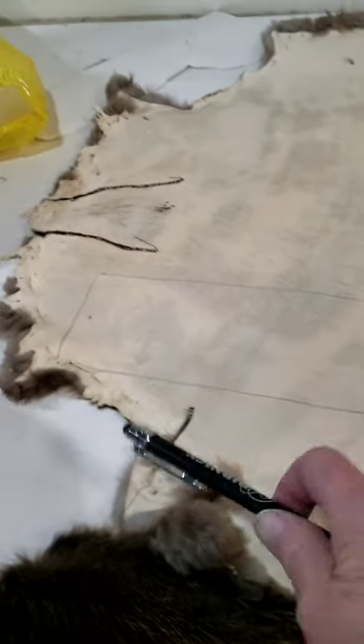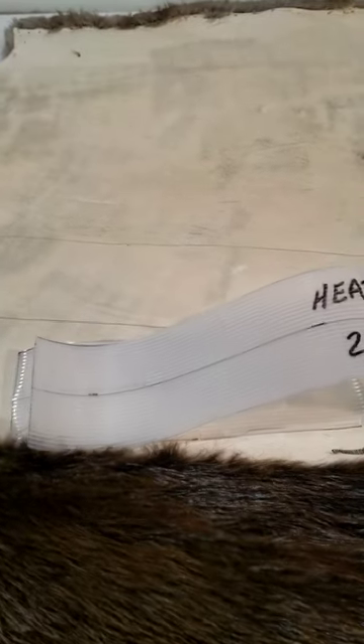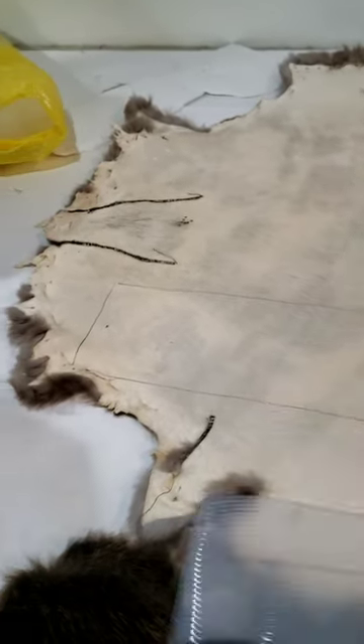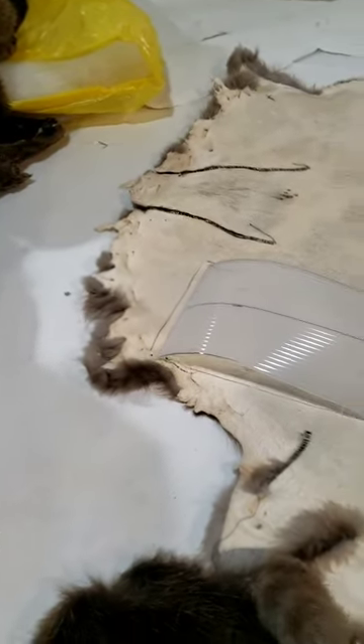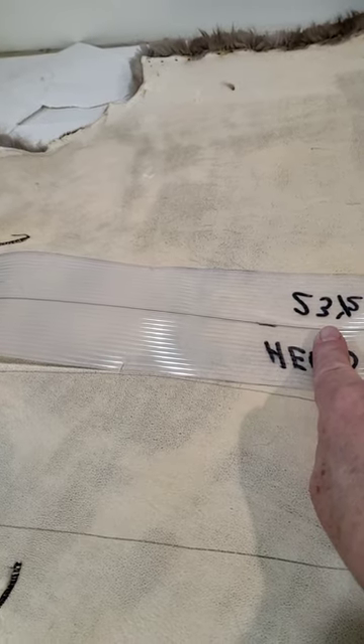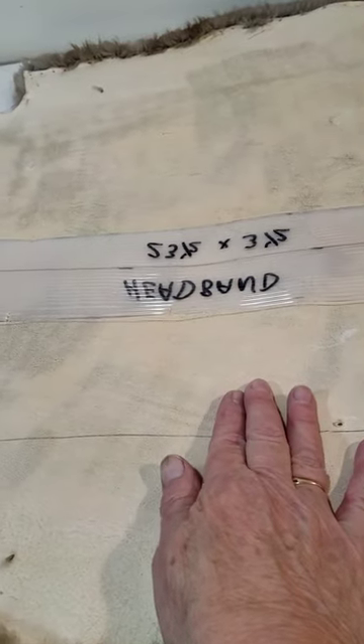On a beaver, this is the head and the hair is running towards the tail, so that's the way I want my headband to go. If you had a smaller skin you might need to make your headband in two pieces, so you would have to have a seam — maybe the first piece would be halfway down and the second piece would be the same area going across. Your seam would then be in the center front.